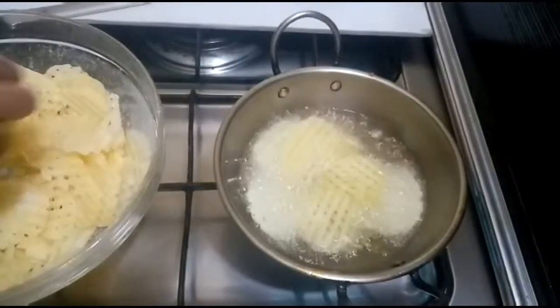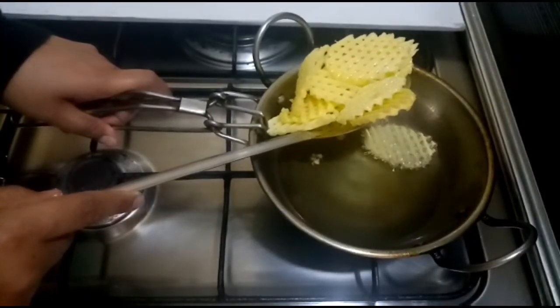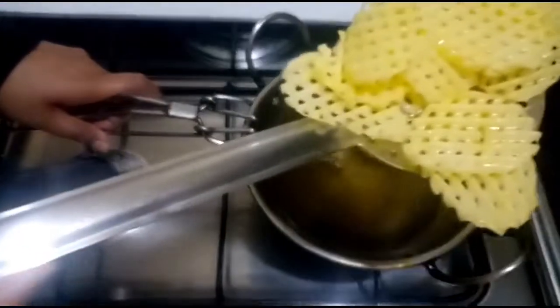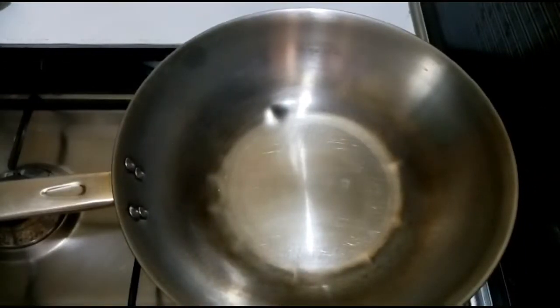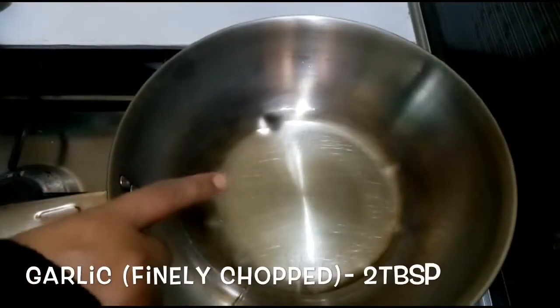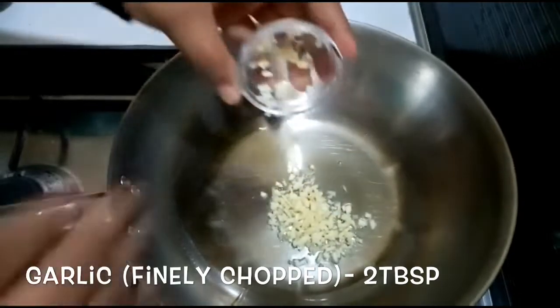I'm going to fry it on medium to high flame and look at the color. I'll add 2 tablespoons of oil in this pan. Please add 2 tablespoons of oil.